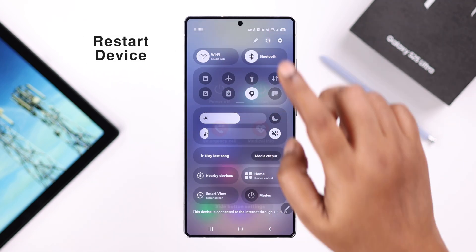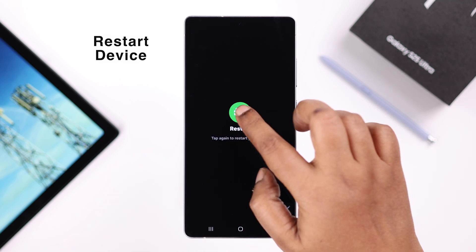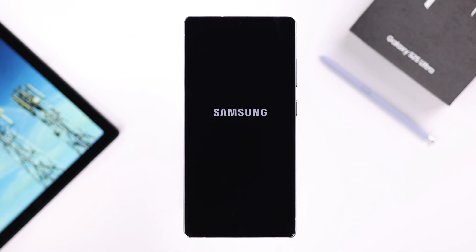If that didn't solve your problem, go ahead and give your S25 a simple restart. Sometimes this happens due to a minor software glitch, and the restart will solve it.